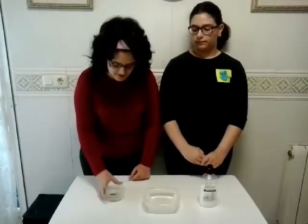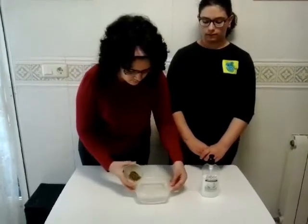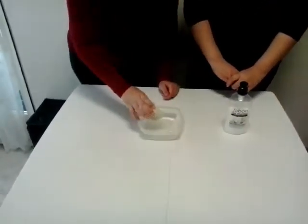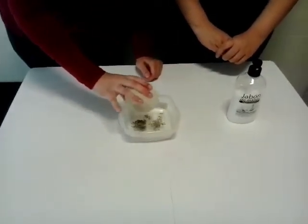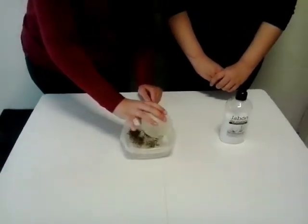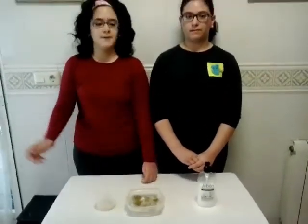First, I put the pepper in the bowl of water. And the pepper floats in the water.